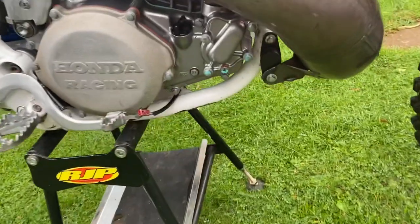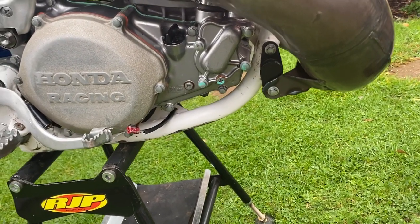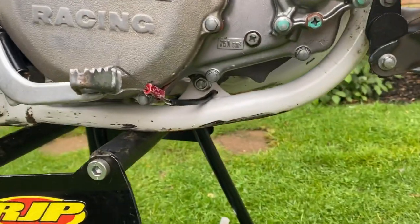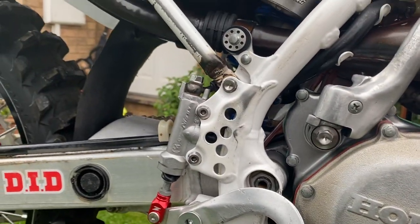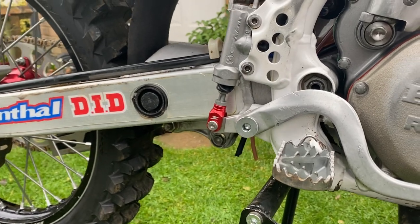I've got a brake snake on because every time I ride it I seem to lose a back brake lever, and it starts to cost quite a bit. I've also got a few titanium bolts available from RJP Motorcycles — titanium, not the whole bike but quite a few, including the brake clevis.